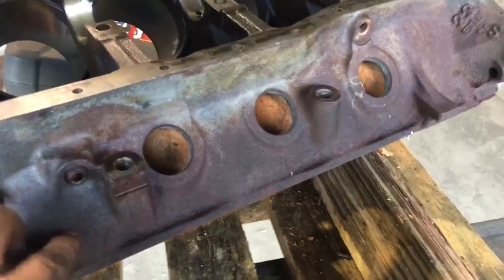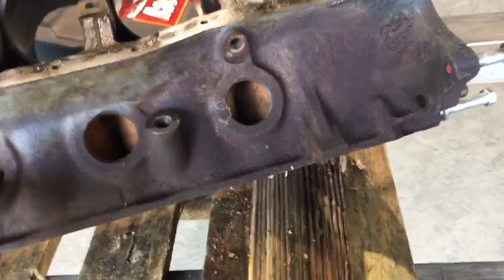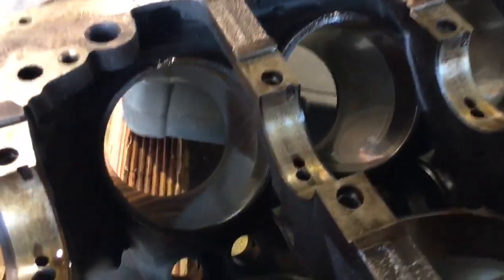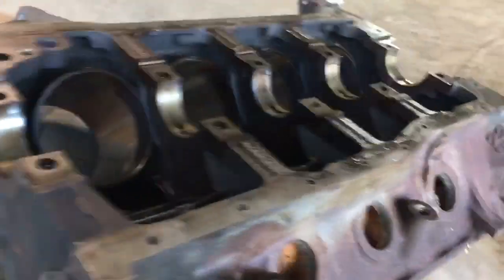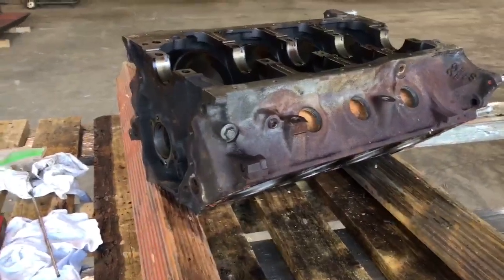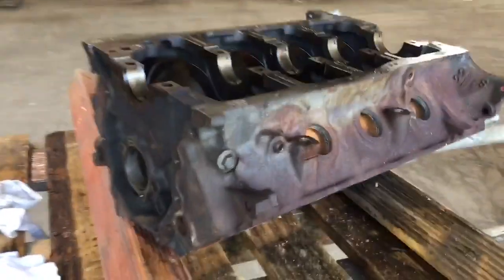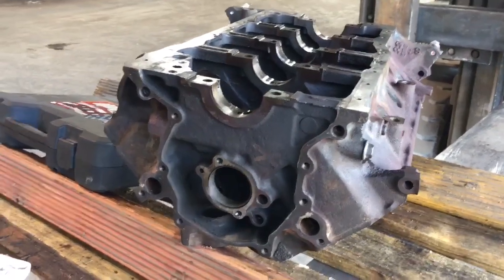I might heat that area up and try to get it out. With the freeze plugs out, I can get in there and blast that out a little better with a pressure washer. To do that I'm going to get some brushes — I cannot find the ones I have — so I can clean through these holes front to back. I'm going to get it cleaned up real good, then take it to the machine shop to have them put cam bearings in it and freeze plugs. Then I'll be ready to start putting this thing back together.